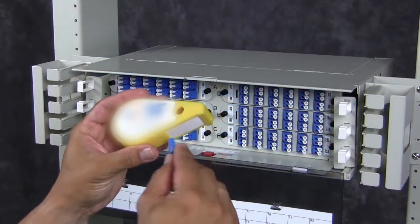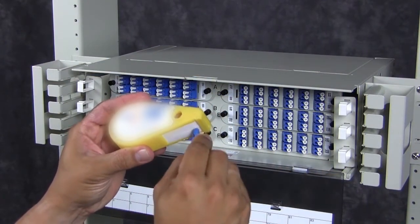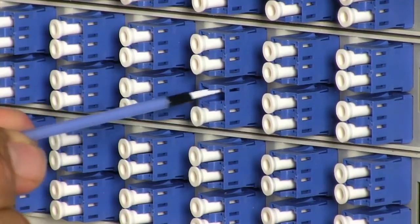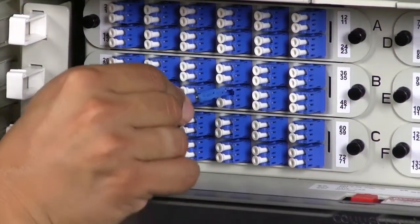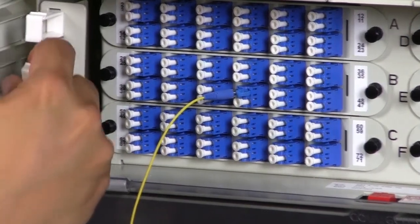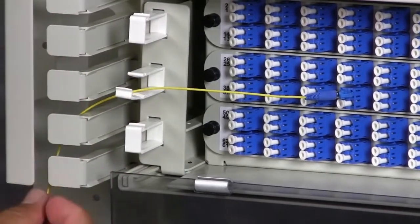Clean the connector and the adapter. Insert the patch cord connector into the appropriate bulkhead adapter. Route the patch cord from the panel to the right or left vertical cable guide. Open the retaining clip and place the patch cord into the guide.